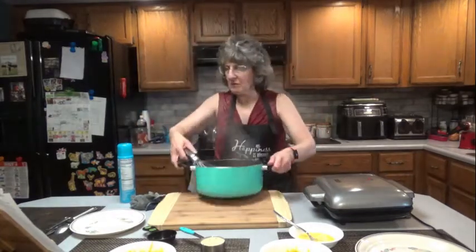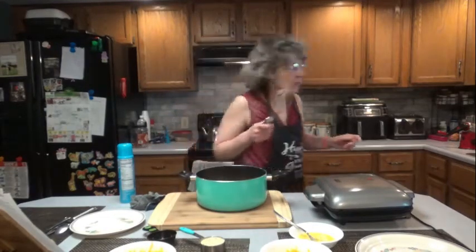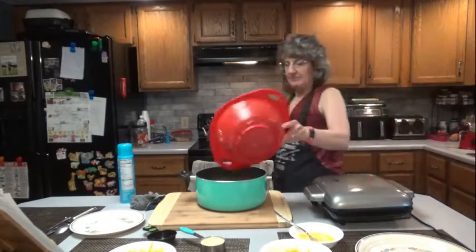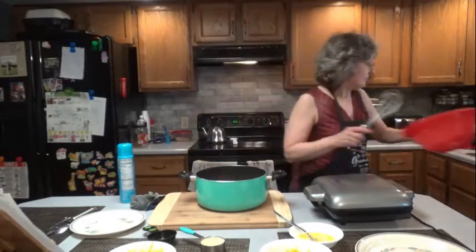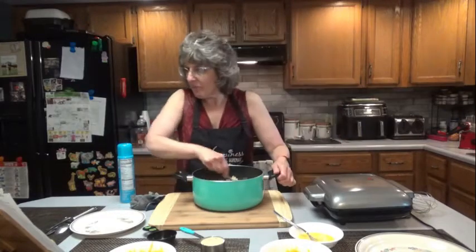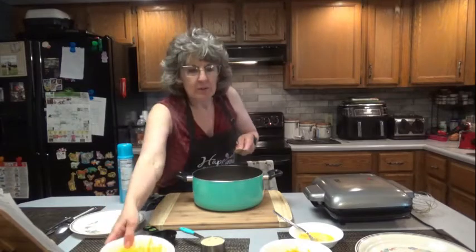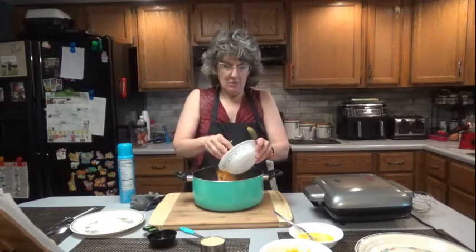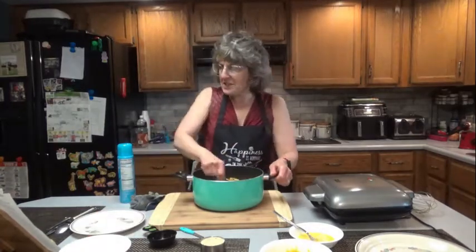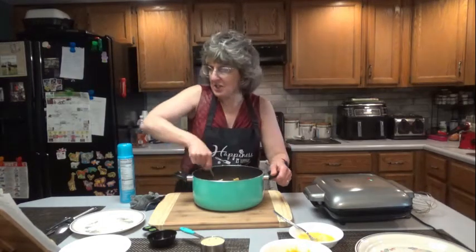We're going to remove it from the heat and return the macaroni to the pot. We're going to add 1 cup of cheddar — 1 cup of cheddar would be 4 ounces if you shred your own cheese. We're going to stir this in until the cheese is melted and the macaroni is evenly coated in cheese sauce.